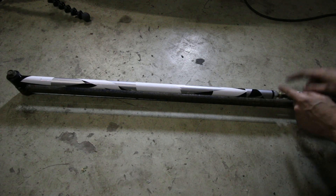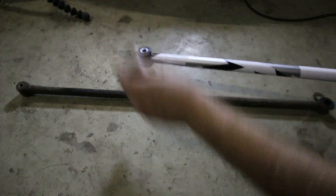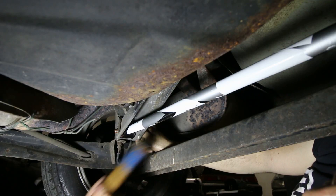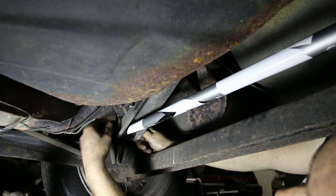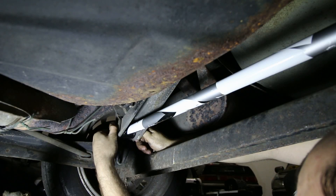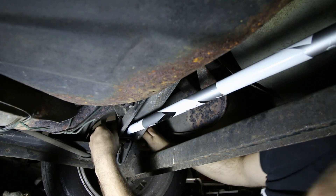Usually I would say that you should put some copper compound on here, but Gisfab already did that for me, so that's great. Now that I'm done with this, I can start to install it. I did end up having to use the hammer quite a bit to beat it all into place, but that's quite normal if you're used to installing poly bushes. As always, use a lot of copper compound when reinstalling everything, and torque everything to spec.